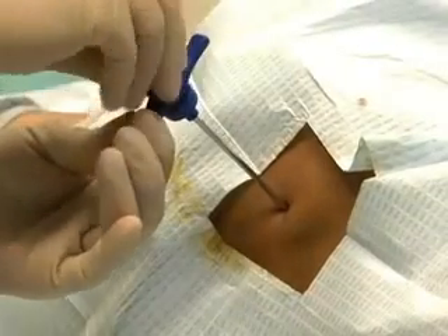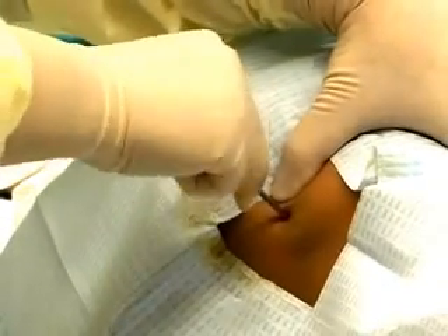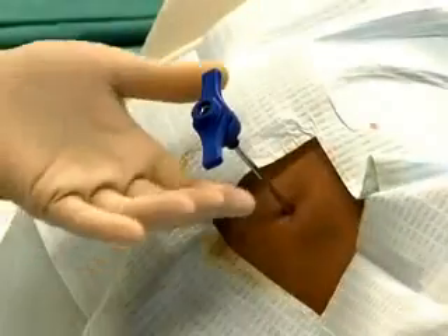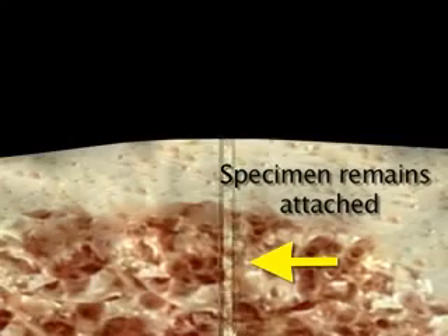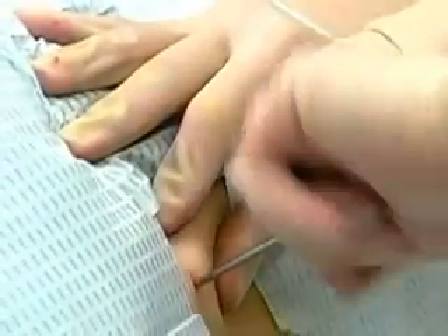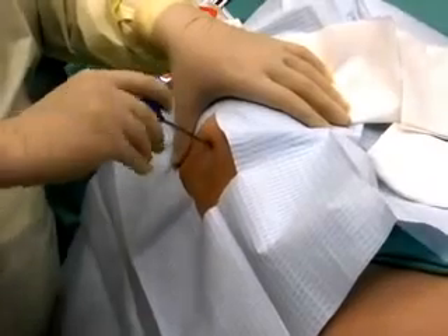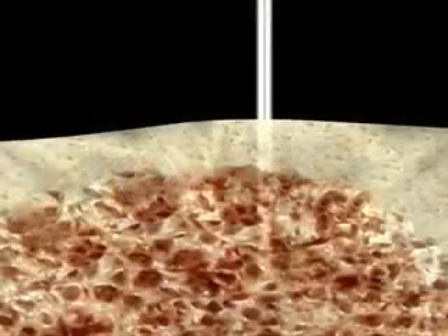Once the needle is anchored in bone, remove the stylet. Continue to advance the needle 1-2 cm into the marrow cavity with a back and forth rotating motion. The stylet may be re-inserted to determine the length of the biopsy specimen in the needle. In order to remove the biopsy specimen, it must be detached from the surrounding marrow and bone. Do not pull the needle straight out, as doing so may allow the specimen to remain attached to surrounding marrow and prevent it from being removed in the needle. Rotate the needle 360 degrees several times in both clockwise and counterclockwise directions prior to removal. The needle should then be rocked back and forth to ensure detachment of the specimen from surrounding marrow. Slowly pull the needle out while continuing to rotate.